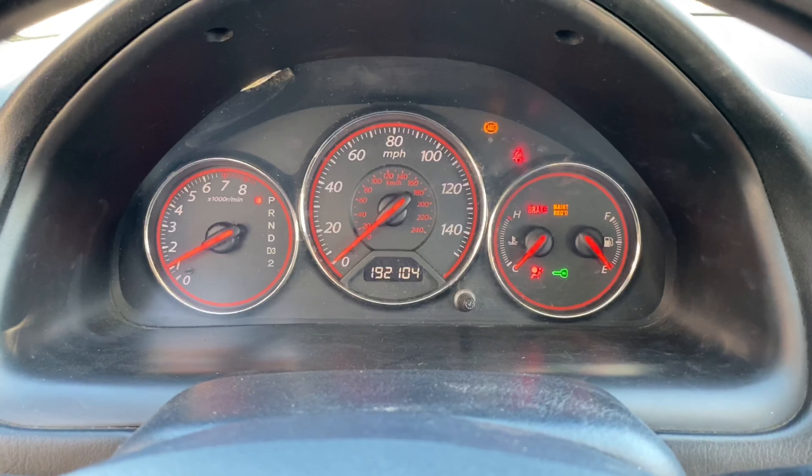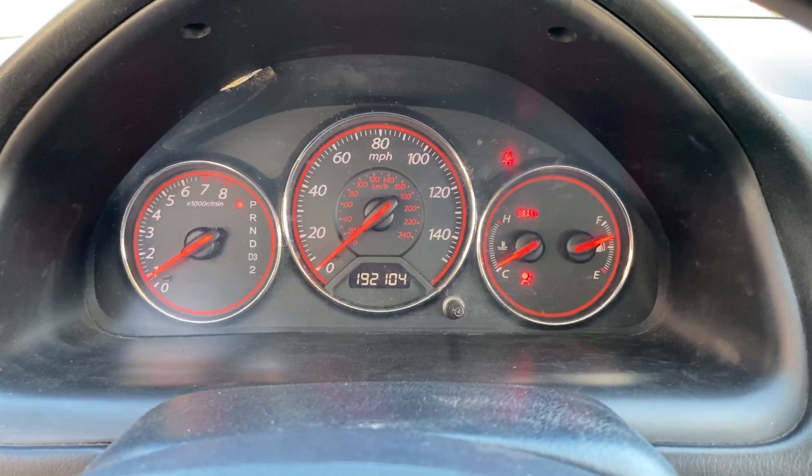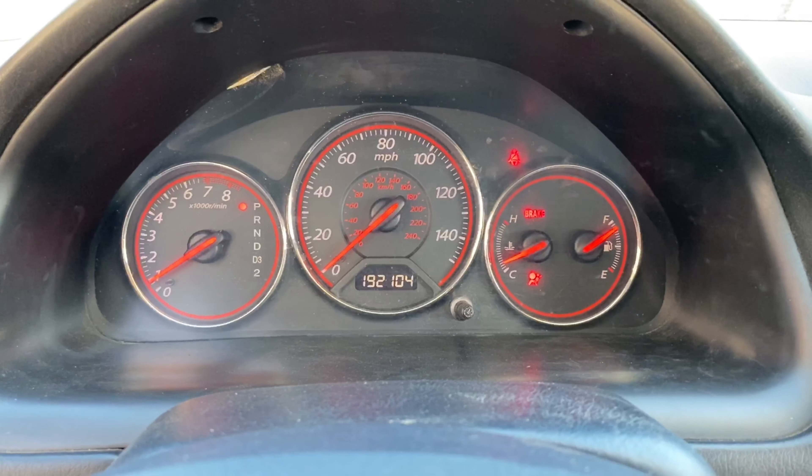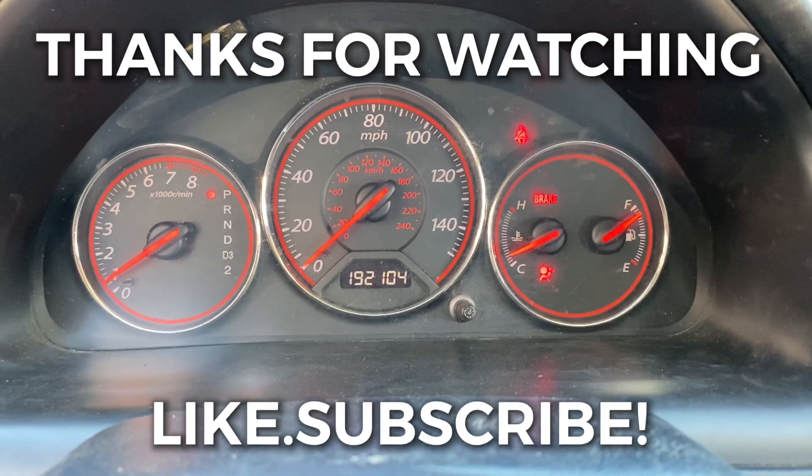That's it — and you're good to go! Thank you for watching, have a wonderful day.